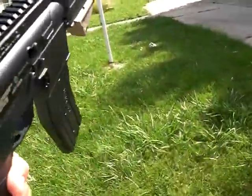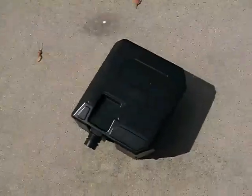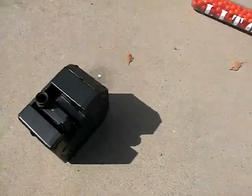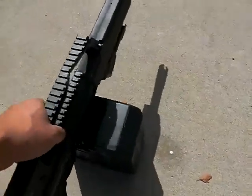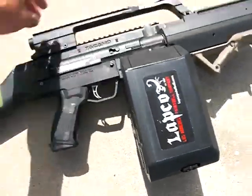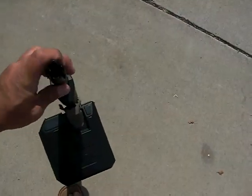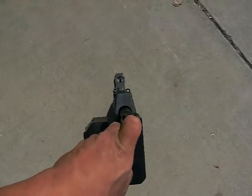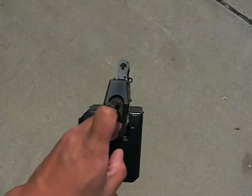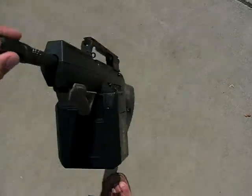Anyways, let's try with the box magazine. This is what it looks like. Side view. Pretty cool. Frontal view. No bulky hopper top. So I can go behind cover and take cover. The only thing that's showing is the top of my head, my face, and the top of the gun.